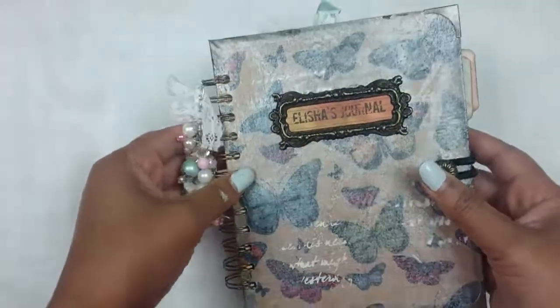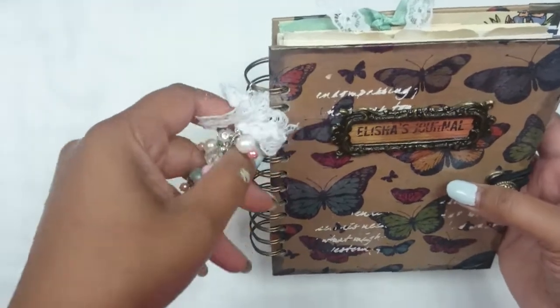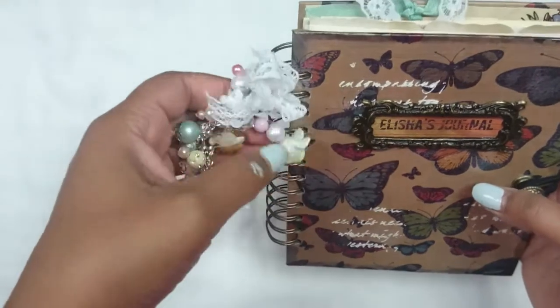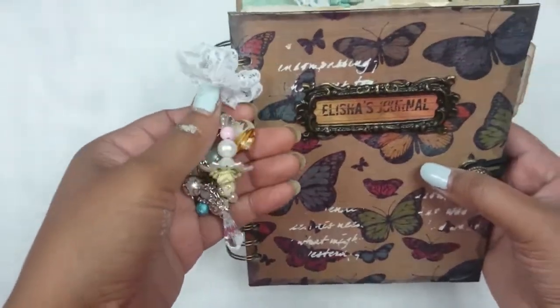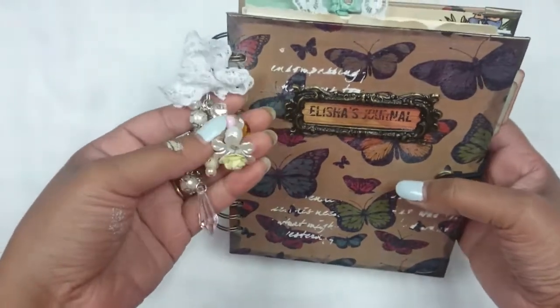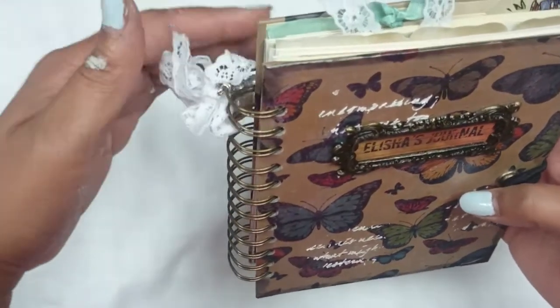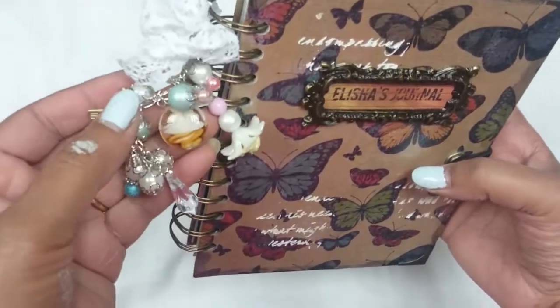This is a real junk journal — everything that you see here is coming from my stash. I haven't bought anything particular for it; I used what was in my stash because that's the purpose of a junk journal.